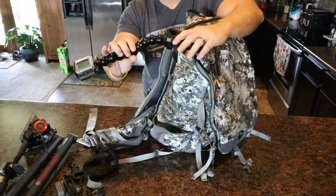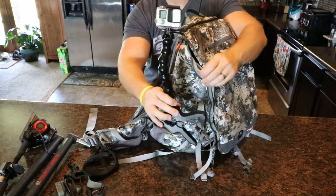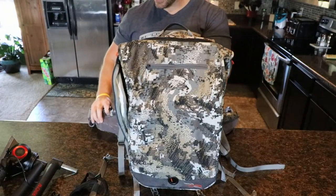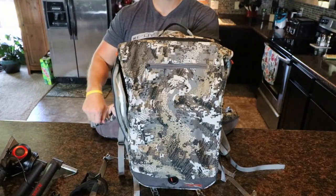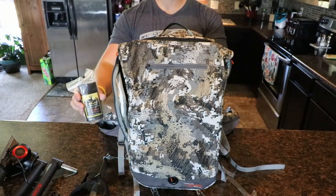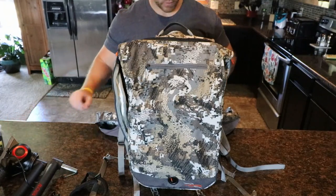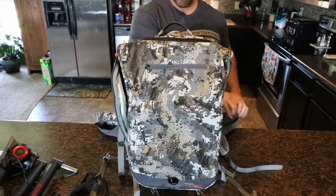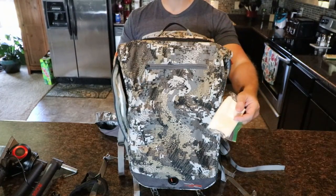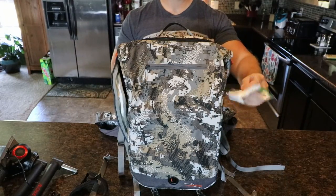Moving on to the other side, this is my POV camera — this is my GoPro Hero 4 — just fastened in the same way with this claw mount. Then moving on to the side pouches, on this side I've just got a stick of Evercom, and on the other side just a little bit of Old Faithful — a little bit of TP there. Can't leave home without it.